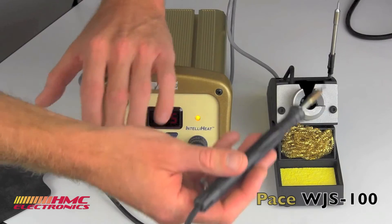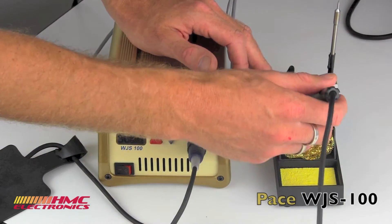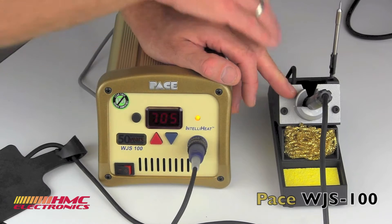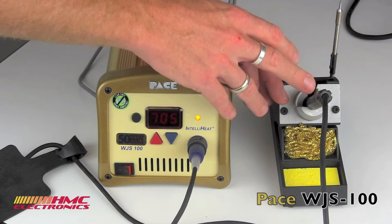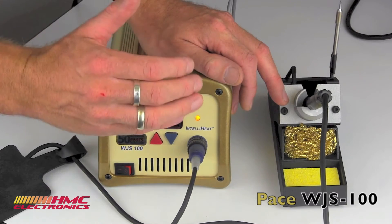The nice thing about this unit is it comes with the instant setback cubby. When I insert this iron into the cubby, there is a switch which tells the system it's in rest mode — it will count down 45 seconds and then lower the temperature of the iron. All of that is programmable within the system as far as your setback.